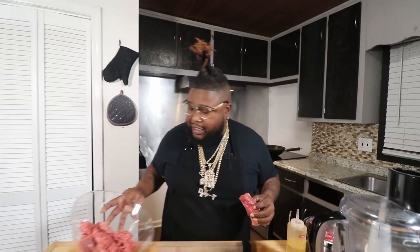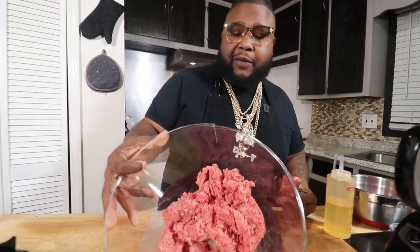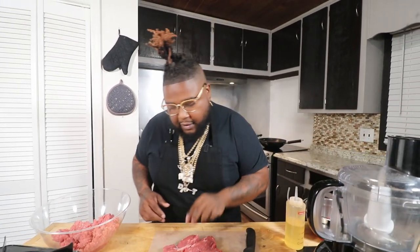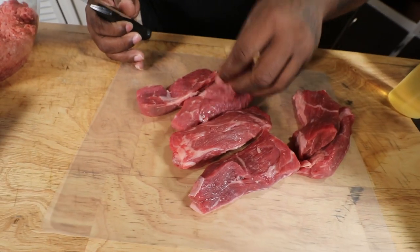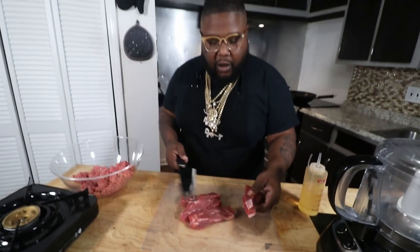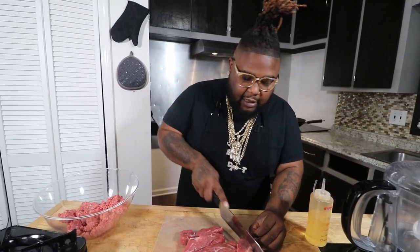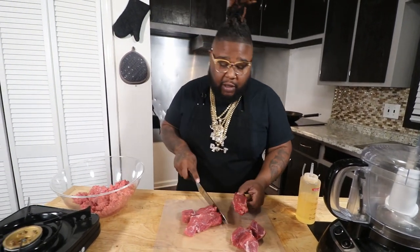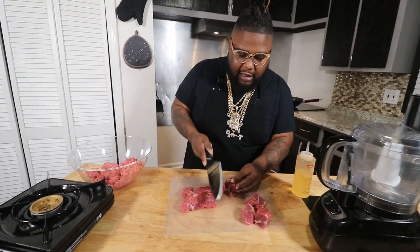Happy New Year's! So check this out — in this bowl we're starting with some typical 80/20 ground beef. It's got the fat content we need to keep everything juicy. Now here's where we get creative — this is the twist. We have boneless beef short ribs, off the bone, cut down. I got about a pound and a half but I only need a pound. These are going into the food processor.